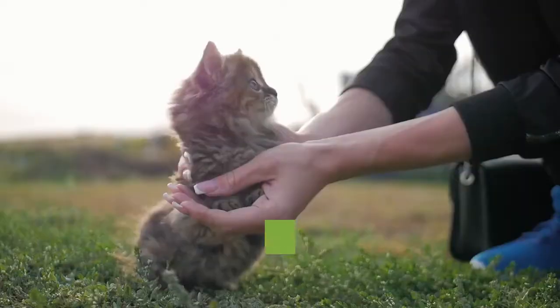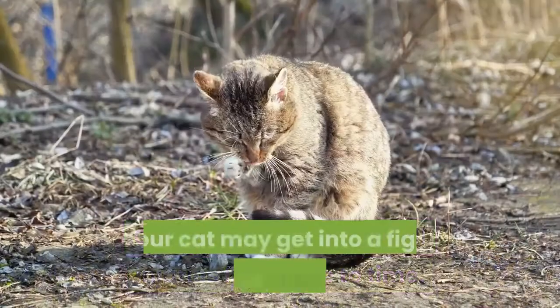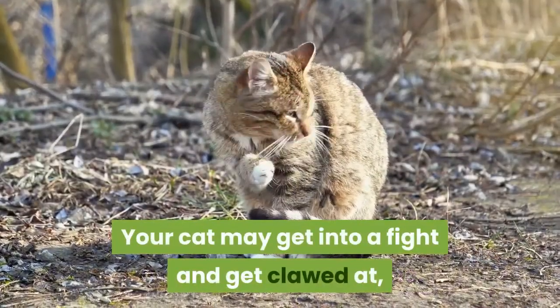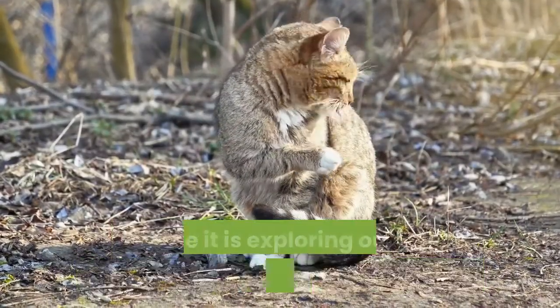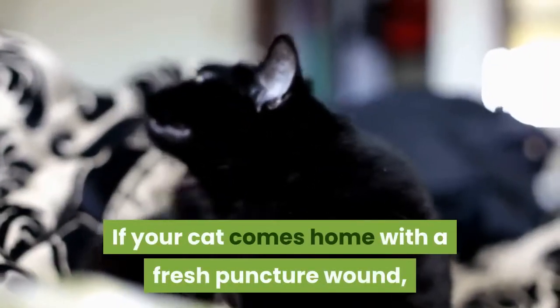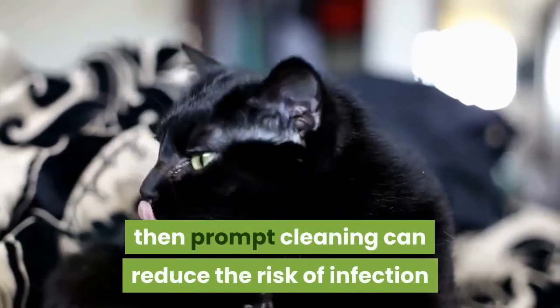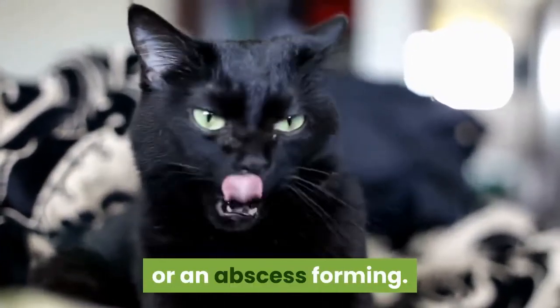How to clean a cat wound. Cats will usually get small injuries from time to time. Your cat may get into a fight and get clawed at, or it might just get some scratches while exploring the neighborhood. If your cat comes home with a fresh puncture wound, a cut, graze, or a more serious wound, prompt cleaning can reduce the risk of infection or an abscess forming.